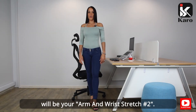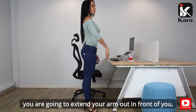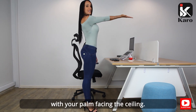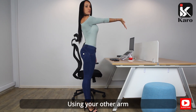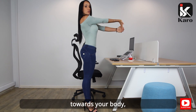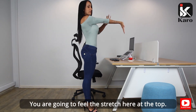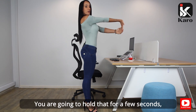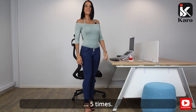Your seventh exercise will be your arm and wrist stretch two. Standing with your feet forward, extend your arm out in front of you with your palm facing the ceiling. Drop your fingers so that they face the floor. Using your other arm, gently pull your fingers towards your body, making sure your elbow is locked. Feel the stretch at the top, hold for a few seconds, and repeat on the other side. Five times.